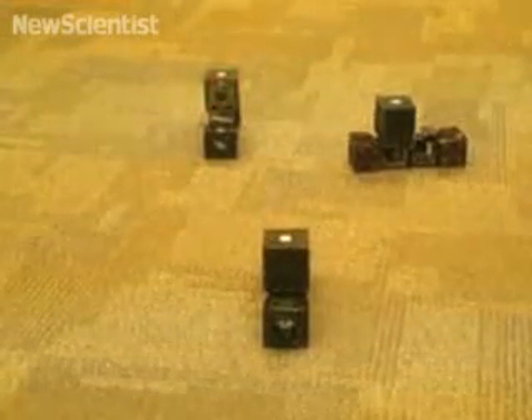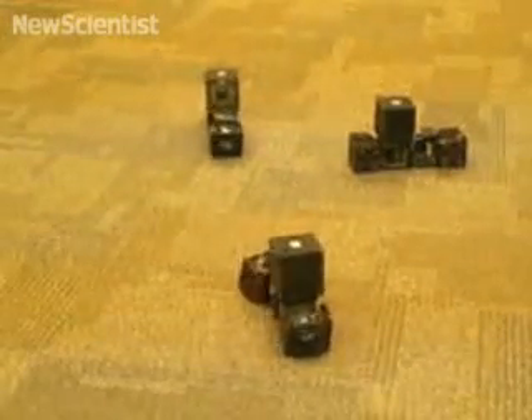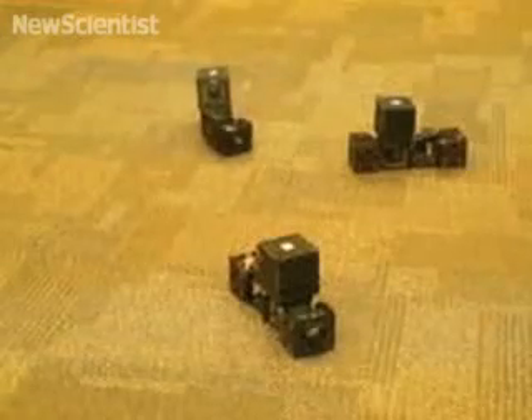Once two clusters can see each other, they approach each other to dock. Each camera blinks in a unique pattern that identifies it and allows other clusters to determine its location for self-assembly.